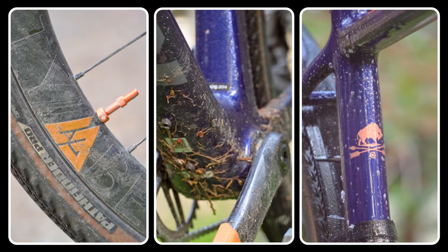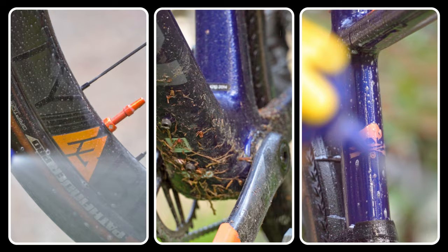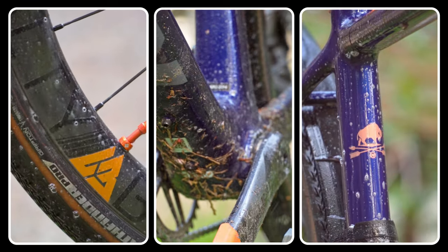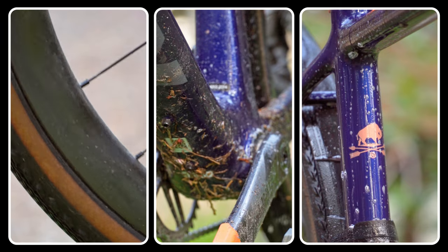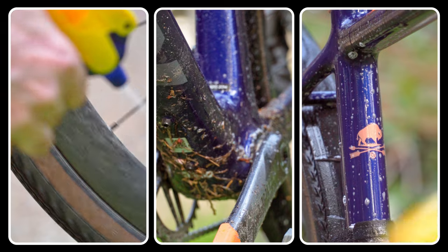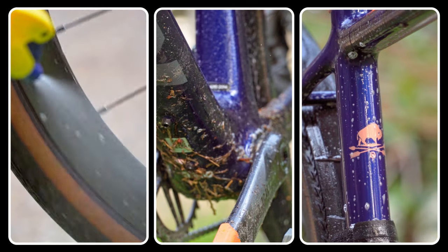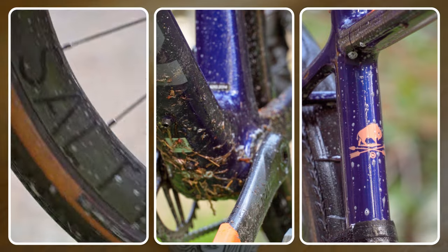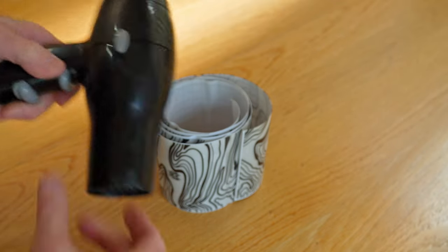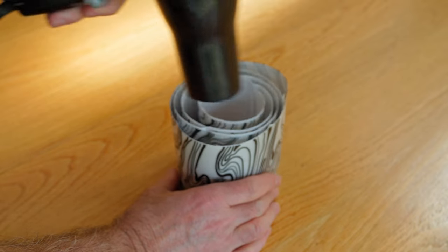It's important that you start with a very clean bike with no oil on the surface. Give it a good wash down and then wipe it with a 25% water and 75% rubbing alcohol solution. This whole process will go smoother if you remove things like your wheels and all the bolts for your water bottle and rack mounts. First, use a little bit of heat to unroll your protective tape.